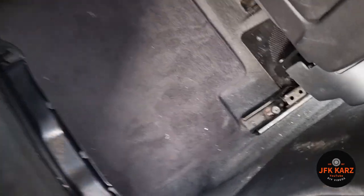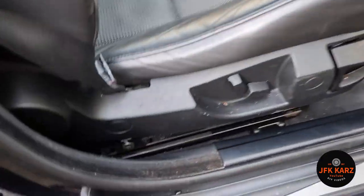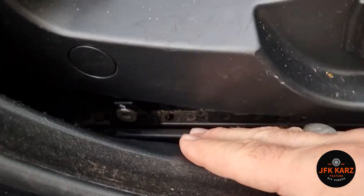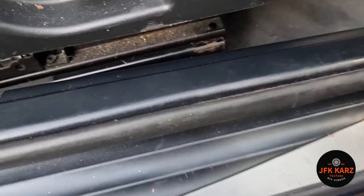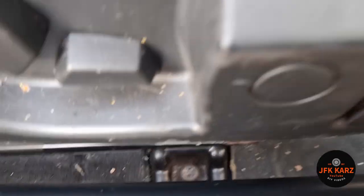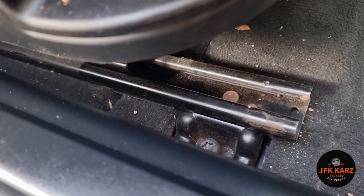You're going to need a T50 Torx — there's one each side on the rears. For the fronts, you're going to need to remove the plastic trim which goes along the side: the long piece, and then the short piece which just pulls out, so you can get access to the front bolt just down there. Then slide the seat all the way back, because obviously if you've got your bolts half undone you won't be able to do it.